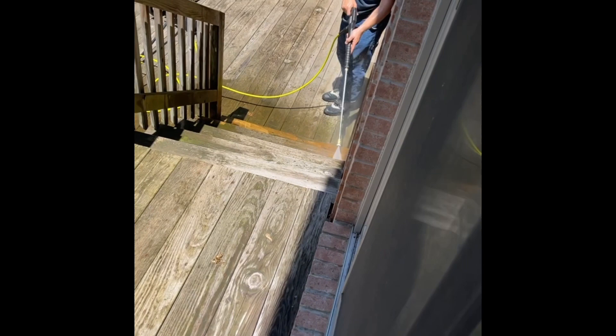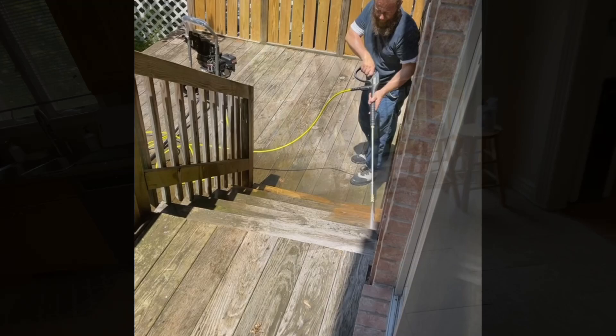All the power wash water cleans the wood really well — that looks pretty cool, really nice. It's doing a good job.